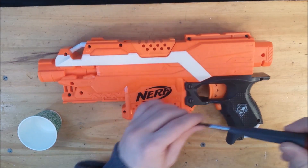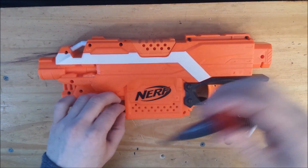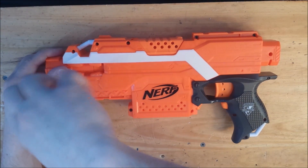Hello everyone. Today I'm going to be modifying a Strife, and first we're going to start with opening up the blaster and doing some electrical and mechanical mods.